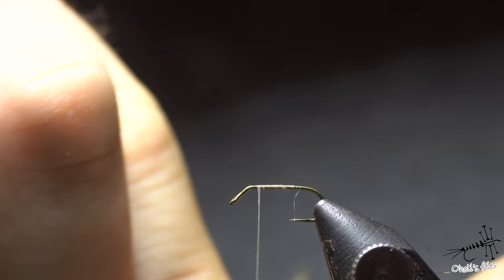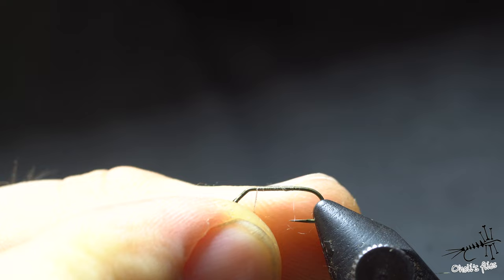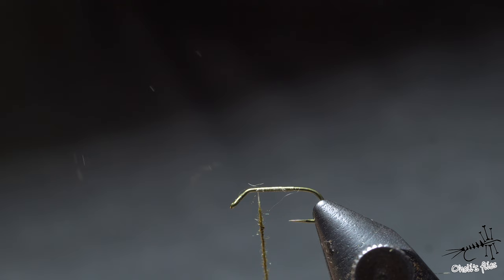Olive is the base color. What I want to do is use relatively small amounts of K-Pok — as you can see — dub it onto the thread, and create a slim dubbing noodle in the length that I desire for the start.